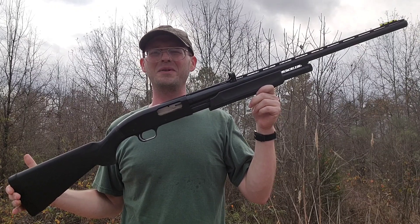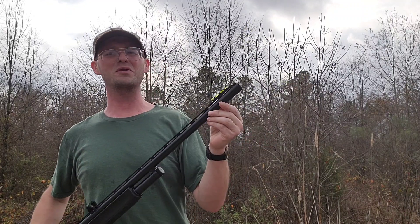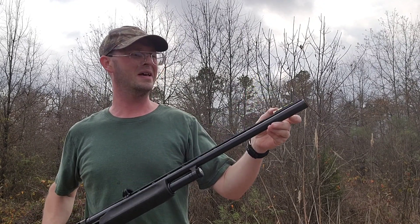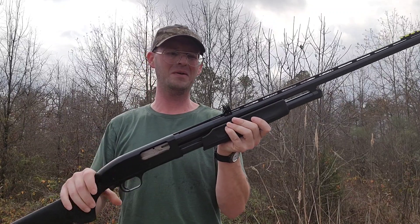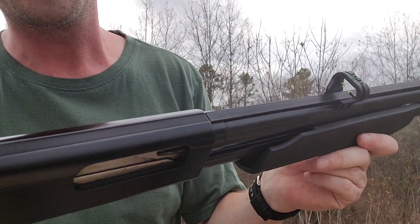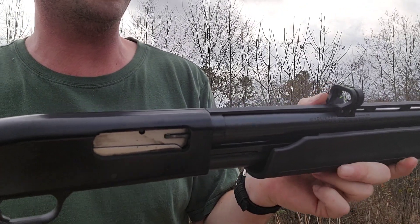I got it for squirrel hunting — works great for that. It's got a removable choke tube; I took out the modified that came with it and put in the full choke. I added fiber optic turkey sights to it — a front sight and then the rear sight. That little green tube gathers all the light and puts it at the two points in the center.